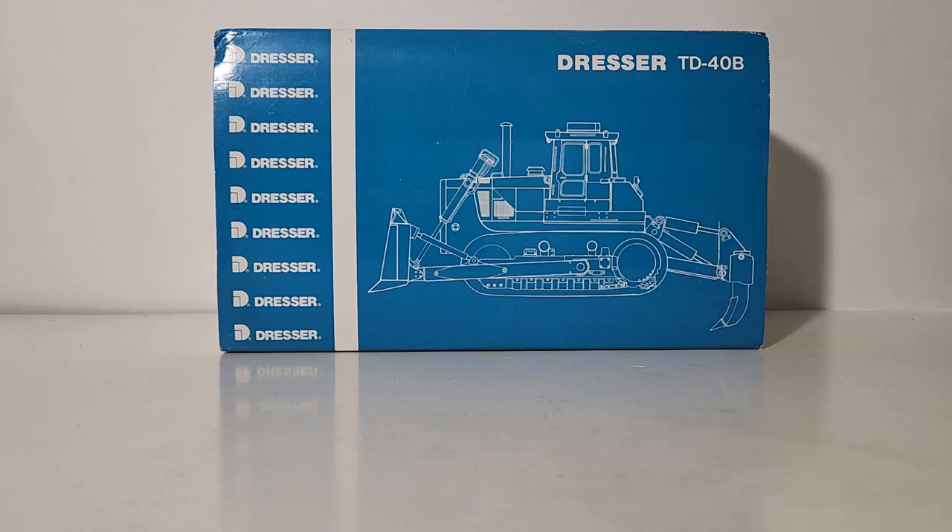They also made it with rippers and with winches as well. Ten years after CCM made this Dresser TD-40B they made another run, which is unheard of for CCM models — once they make a model and sell out, they never re-release it in that specific color scheme or configuration ever again. But they made an exception with this one. In 2005, Hurricane Katrina occurred and one way CCM thought they could contribute to the relief efforts was they remade the Dresser TD-40B with a C-series cab and a couple other differences. Those proved to be very successful, made in very limited numbers — maybe 50 or less, somewhere under 100 — and those are very highly sought-after collector's pieces.